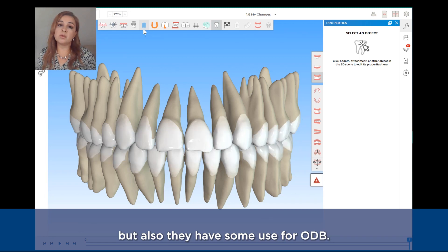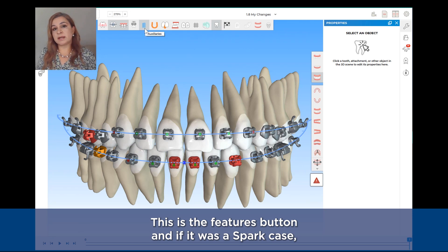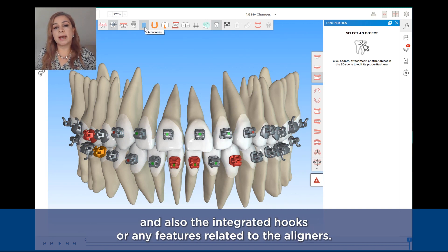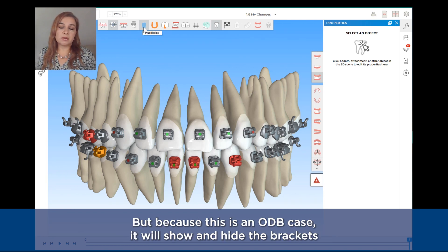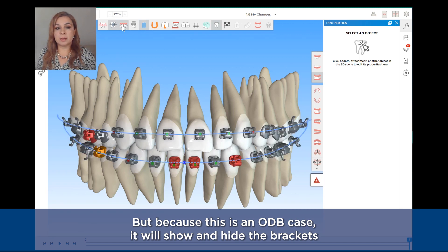The next tools are basically for Spark aligners cases but also have some use for ODB. This is the features button, and if it was a Spark case you would be able to show and hide the attachments, the byte drums, the byte turbos, and also the integrated hoops or any features related to the aligners. But because this is an ODB case, it will help me to show and hide the brackets.